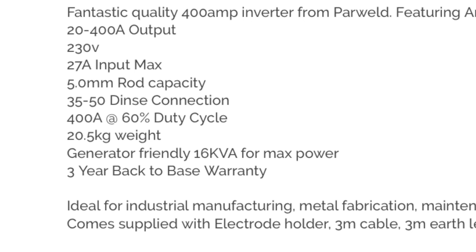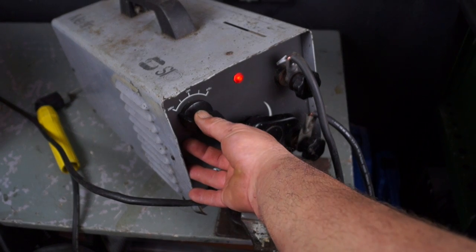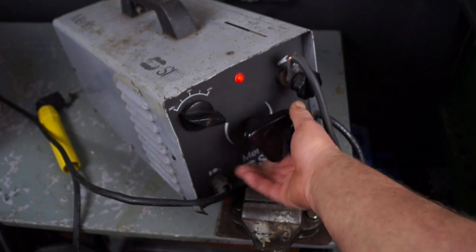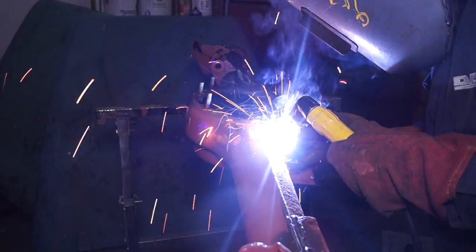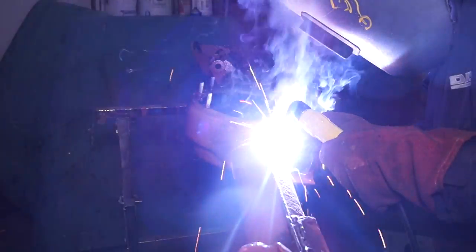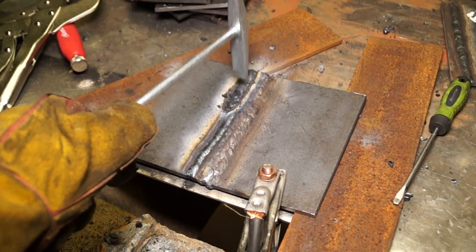I'll admit I was quite lucky when I got this machine — it seems to be a one-off because it has an extremely good duty cycle. At 130 amps I can weld for quite a long time. Other machines like this have a very low duty cycle, so watch out for that when looking at cheap machines. This one is reasonably priced and at 130 amps — that's five-millimetre steel plate — you can comfortably weld, char up a few rods, lay down some slugs, then let it cool off. For the cost, it's not too bad.